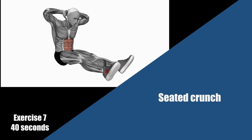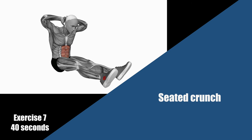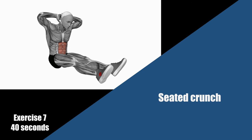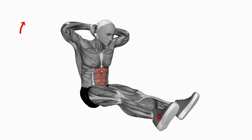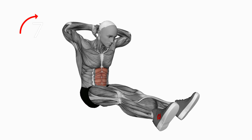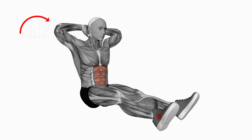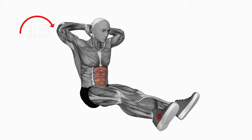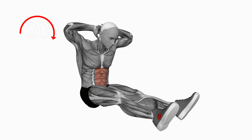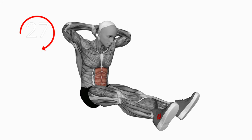Next exercise is a seated crunch. Come up to your bum, hands behind your head, and crunch your torso towards your straight legs. Secure your bum and heels to the floor, straight legs as straight as you can get them, and crunch your torso forward. Flex those abs. This is a core workout — think about getting that nice separation, that nice line going down the rectus abdominis. Squeeze them all together.